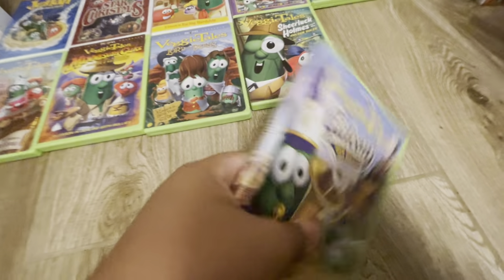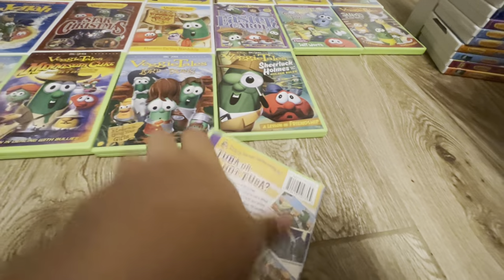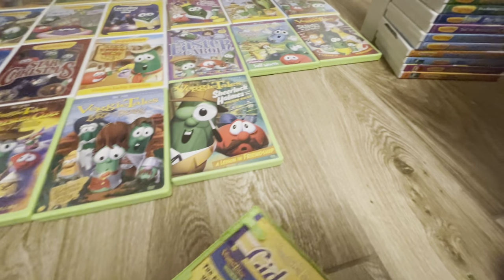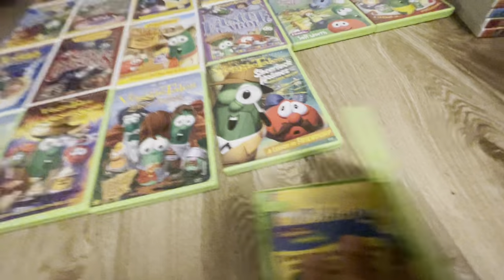Next we have Gideon Tuba Warrior. The front, the spine, the back. And I believe this one has one of these inserts too — yes, it has these. And then here's the disc. These are Scholastic inserts.